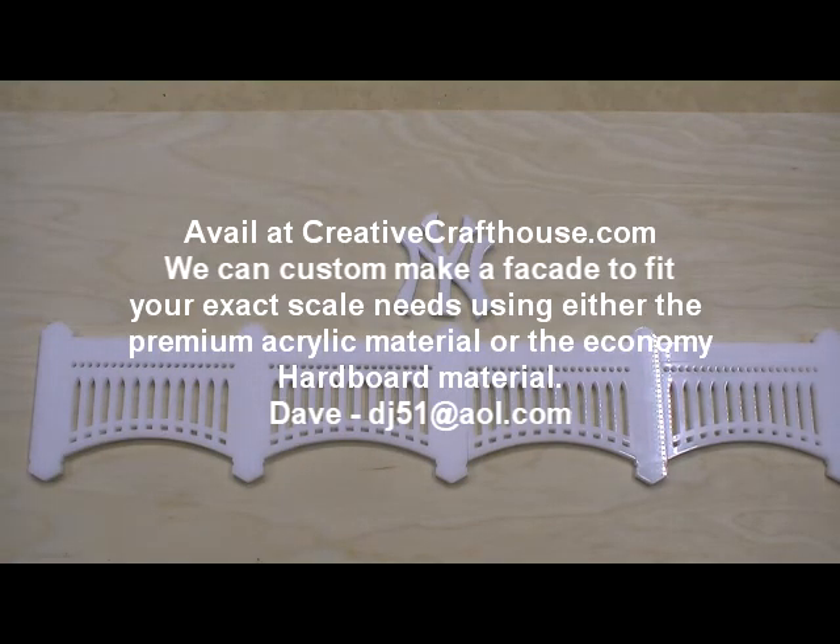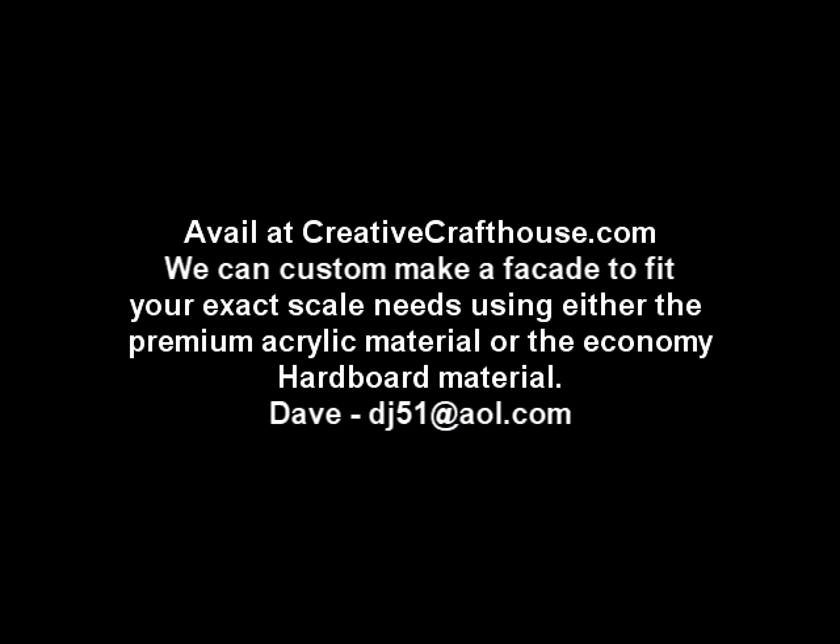Dave at Creative Craft House, made right here in Hudson, Florida. Thank you.